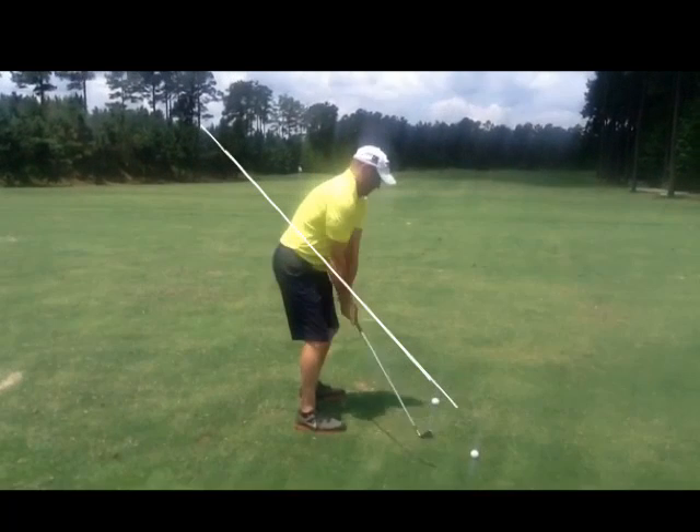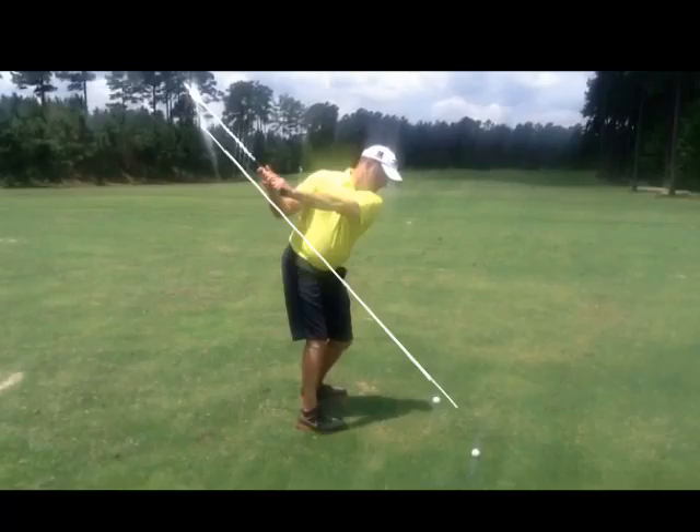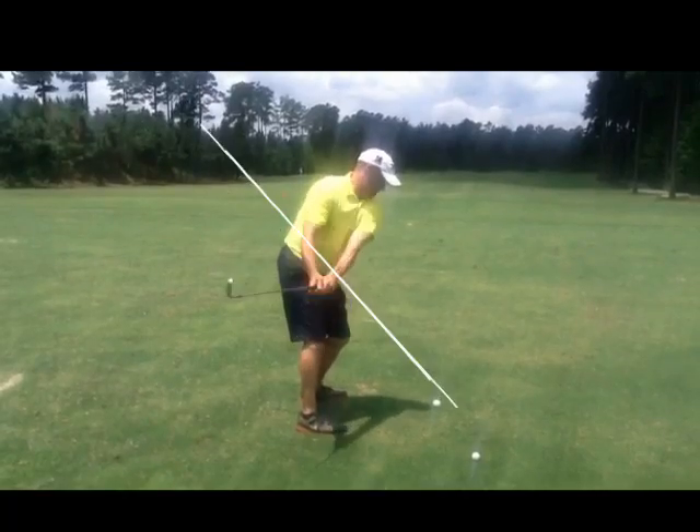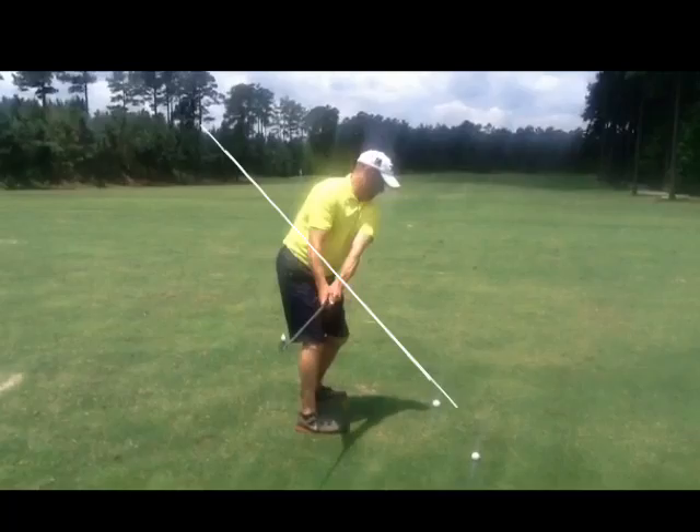As you come through, you can see your club is way inside. Remember: handle in, club head out. Try to keep your handle close to your hands. Feel like you're swinging under a table.